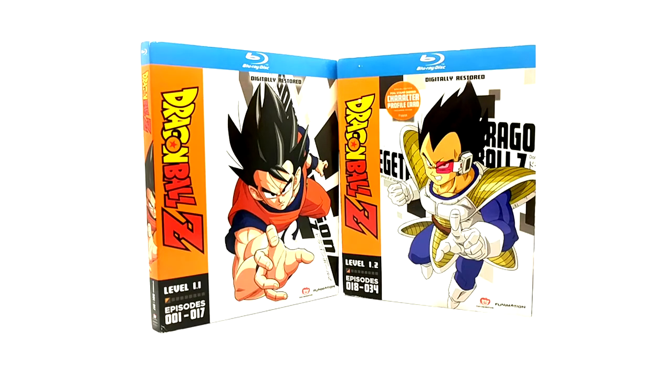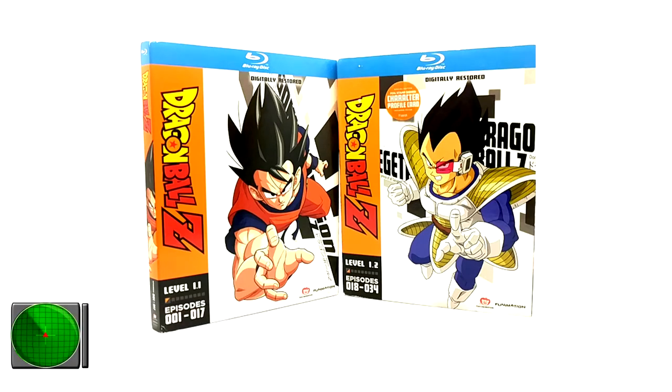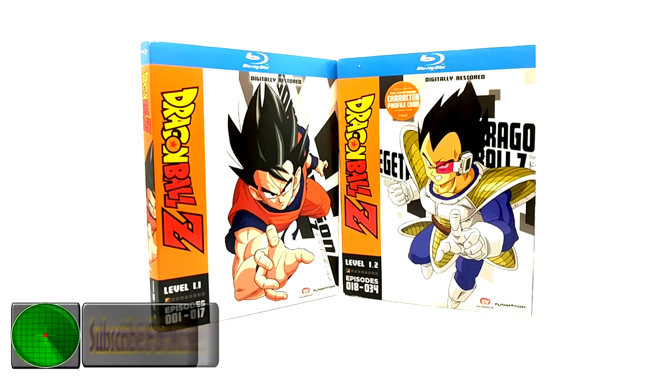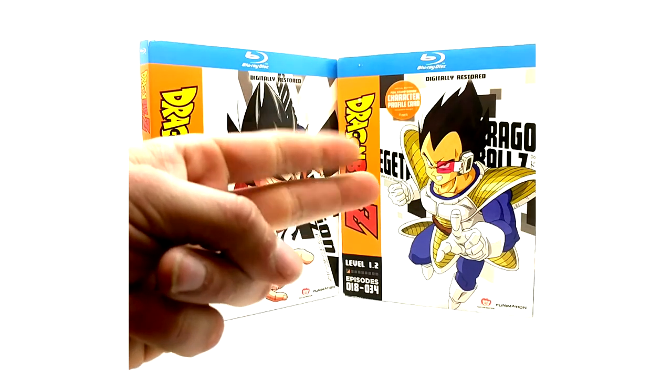I am planning to document every single US Dragon Ball Z media release ever made. I'm slowly knocking these out. I'm still in the hunt for three items I'm missing, so I can't do product reviews of those yet. Stay tuned — eventually we can get all 941 releases documented. It's going to be awesome. Take care, see you on the next video.